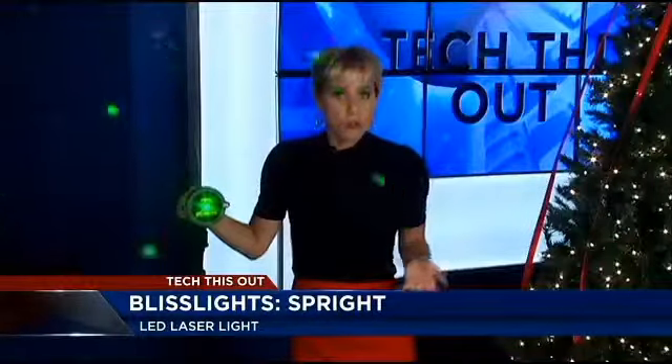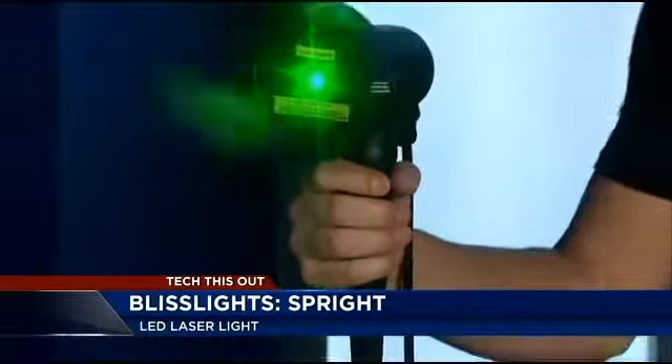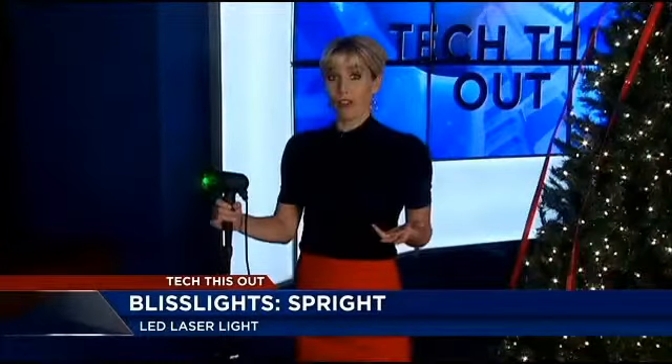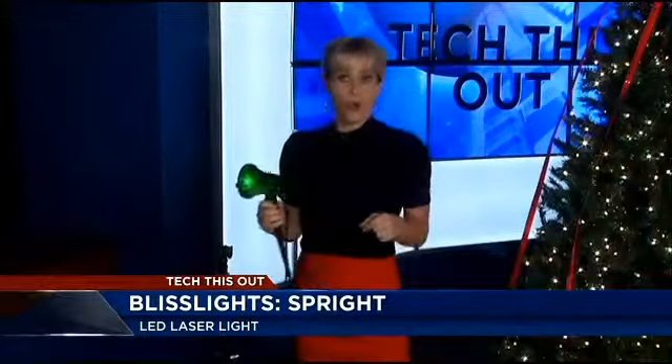Each Sprite is low-voltage, weather-resistant, and super easy to install. For our indoor purposes, we've secured it onto a mic stand, but Bliss Lights has accessories so you don't have to stake them into the ground in your yard if you don't want to. Say you want to attach it to your garage or onto a tree.